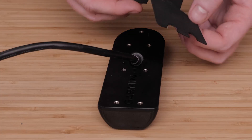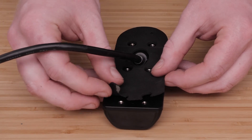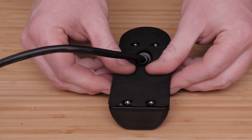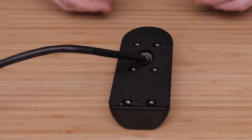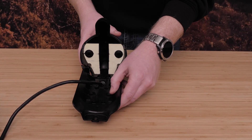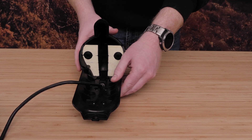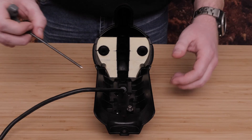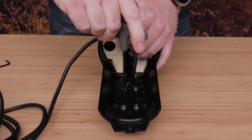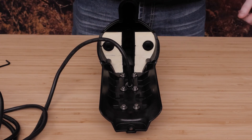Place the new neoprene pad from the transducer replacement kit on the replacement transducer. Align the six holes of the transducer to the bottom of the nose cone. Install and tighten the six new screws and bushings from the transducer replacement kit, securing the replacement transducer using a three millimeter hex driver.